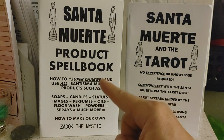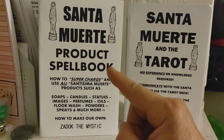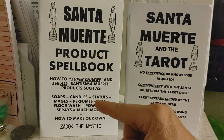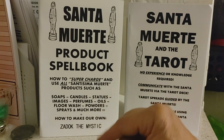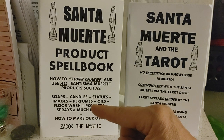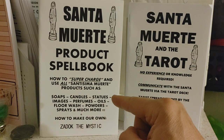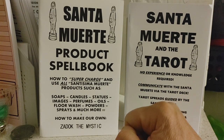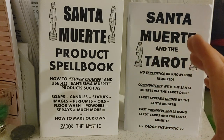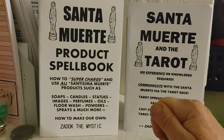This one here is the Santa Muerte Product Spellbook. I'm sure you might have been in a local botanica or an online botanica or on eBay and you've probably seen Santa Muerte candles, Santa Muerte soaps, little Santa Muerte statues, prayer card images, whatnot.